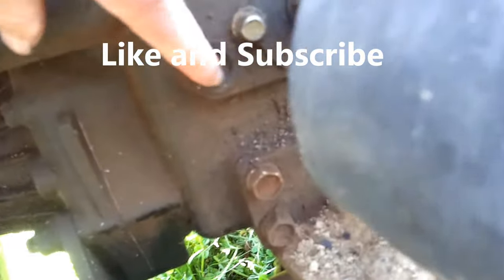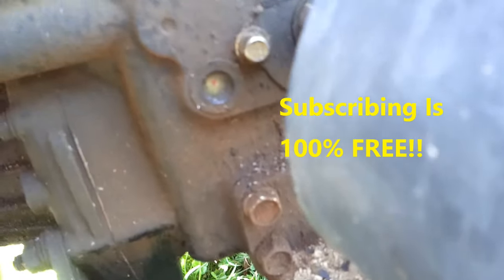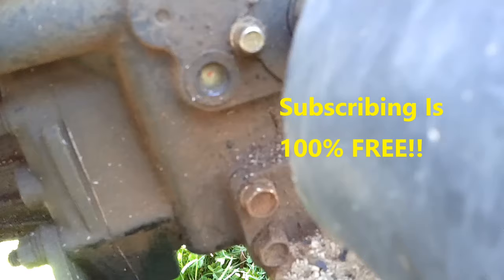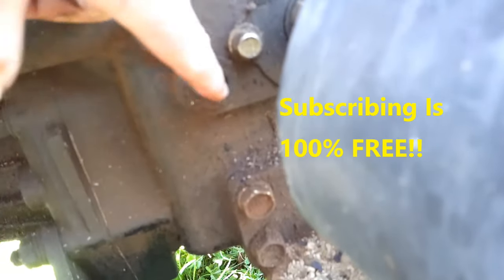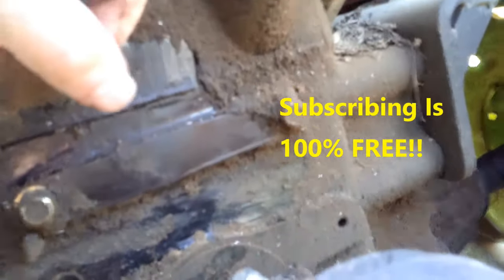Right here is my sight glass, and it looks a little low. So I went and put some hydraulic fluid in it — it just goes in right here. I've been having some problems with leaks around the wheels.